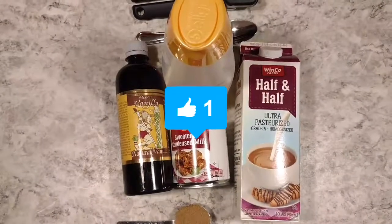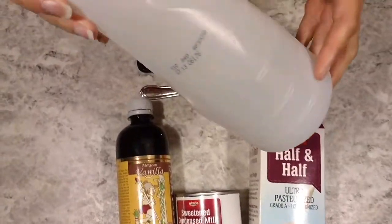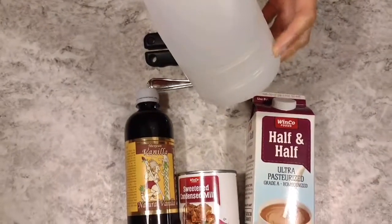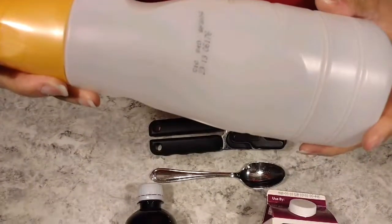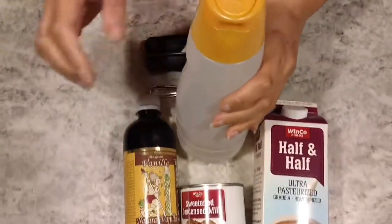To begin your own homemade coffee creamer, you start with a pre-used coffee creamer container that's been washed in hot soapy water and air dried for several days. This will give you a nice container to actually mix whatever concoction you come up with.